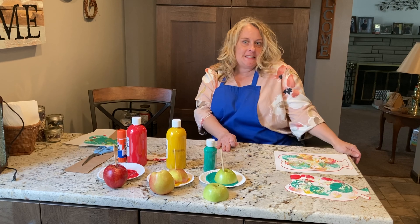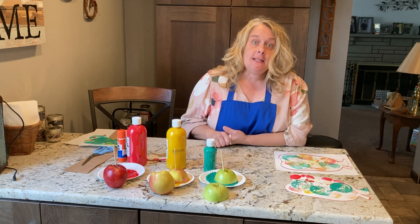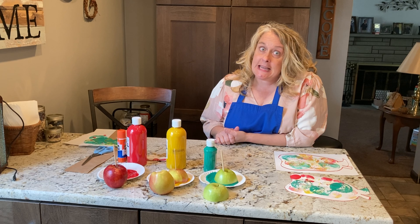Wasn't that a fun story about friendship and apples? It is apple picking time — it's the beginning of October. So I thought that we would make some apple prints and do some apple taste testing.